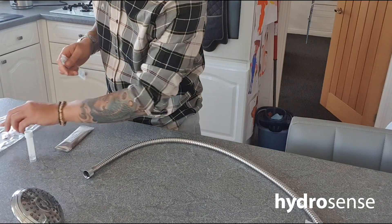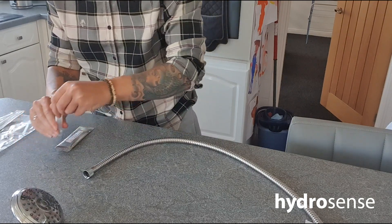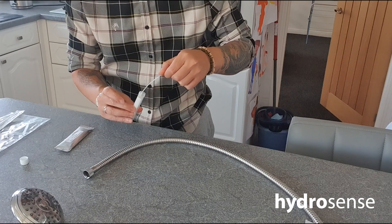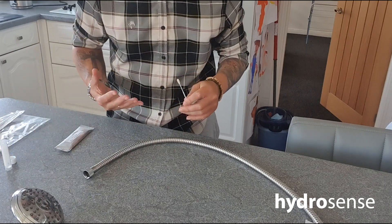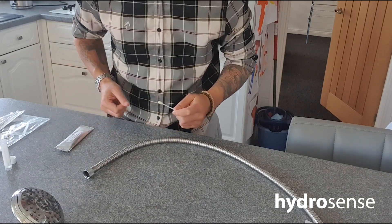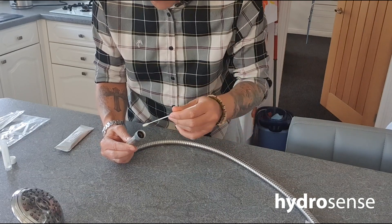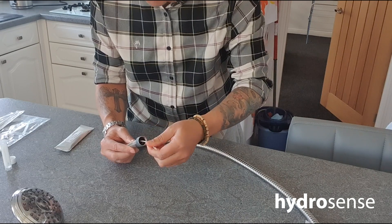We're going to take the swab out of the packet and soak it with the buffer solution — just like that. When we use the swab it's going to capture any Legionella within the biofilm. We're going to disturb the biofilm by giving it a good swab over a surface area of 10 square centimeters. So we take the end of the hose, insert the swab, and swab an area of 10 square centimeters.